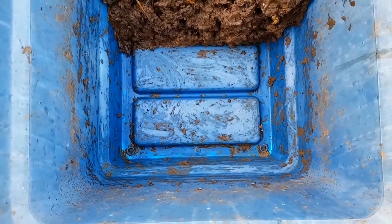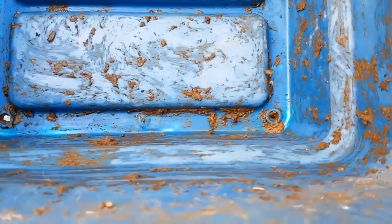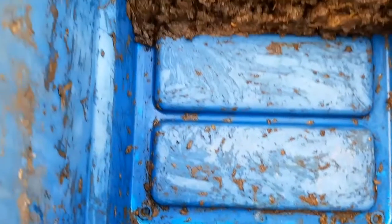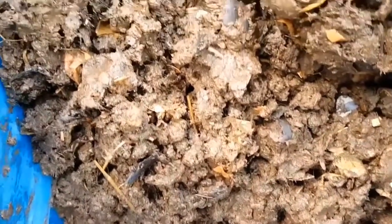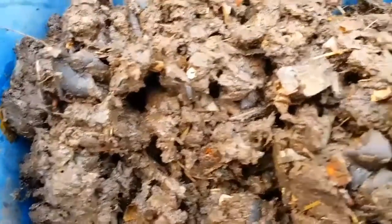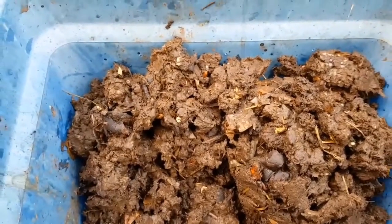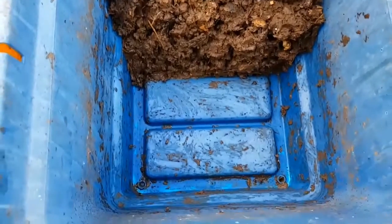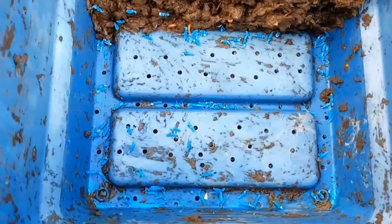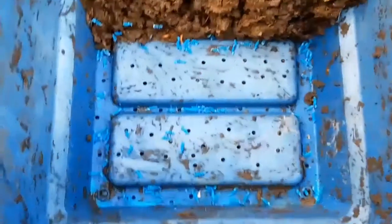Two factors contributed to this. One is I relied on the drainage holes that were in the bin — I didn't add any more drainage holes. The second factor is the fact that this bin was fed almost exclusively on very high water content scraps: melon skins, banana skins, apple core, mango and so on. So the content going in had a very high water content, and there weren't enough drainage holes.